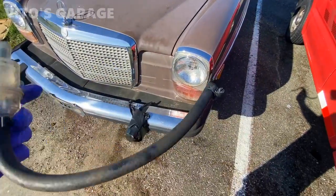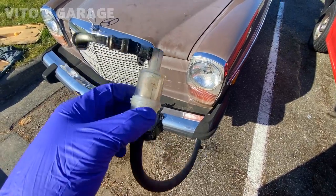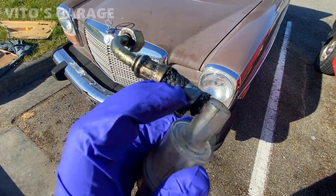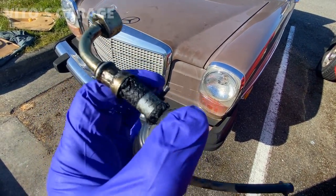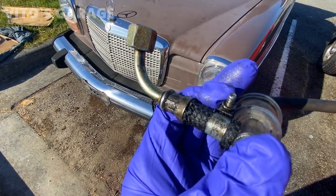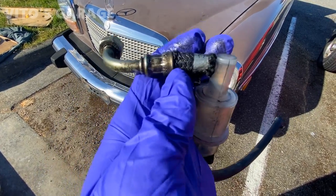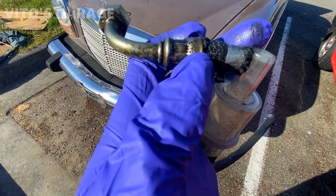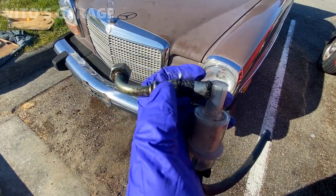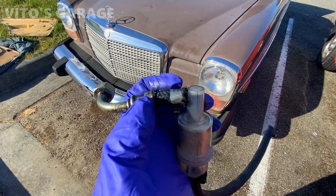I took out this assembly — it connects right here to the fuel line from the tank. My main concern is this crimped-on hose; it's getting pretty bad. I have to do preventive maintenance, so what I'm probably gonna do is cut this and install a regular fuel hose with a clamp.